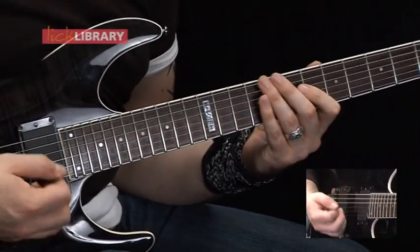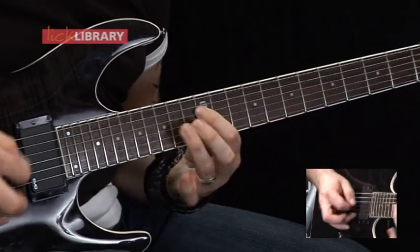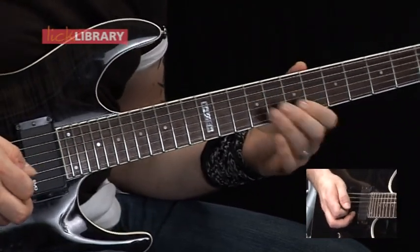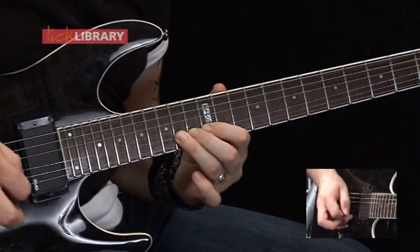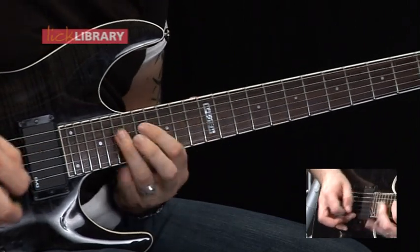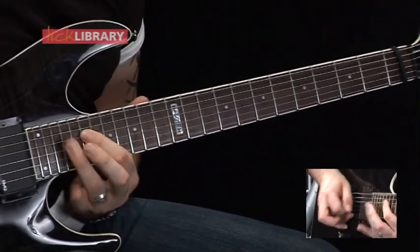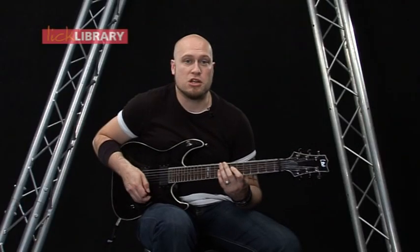The rhythm for this is — for the first three, we're going to hold on the last note. Then for the next three, we're just going to play them. Slow tempo once more.